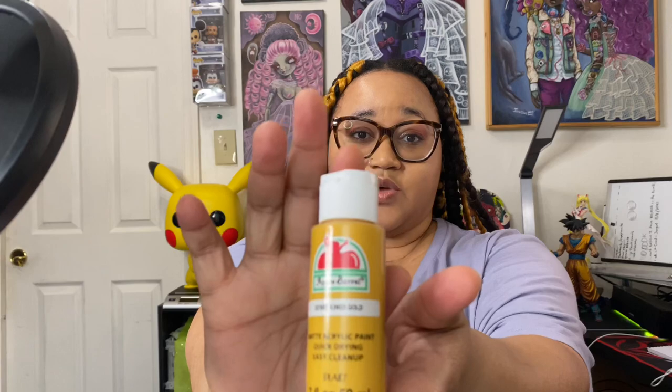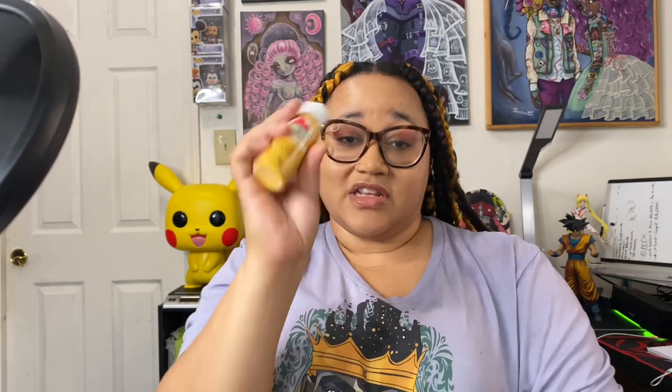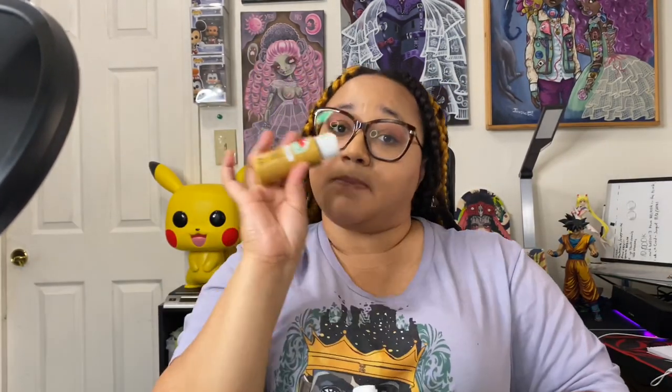I'm going to give you a little secret: when I paint, I don't spend a lot of money on my paint. A lot of my paint is Apple Barrel — straight up Apple Barrel, 50 cents at Walmart. I like catching things on sale. I'm going to mix most of my colors anyway, and yes, they do hold up. A lot of the paintings you see in my background are done with 50-cent Apple Barrel from Walmart.